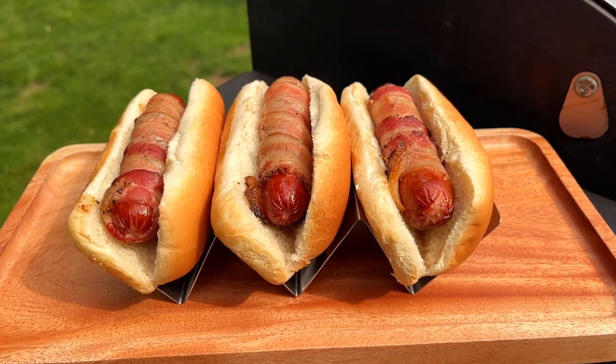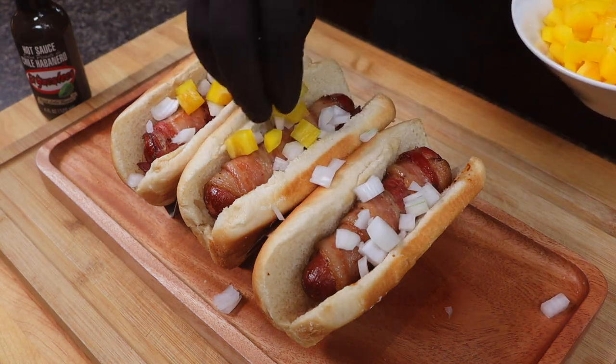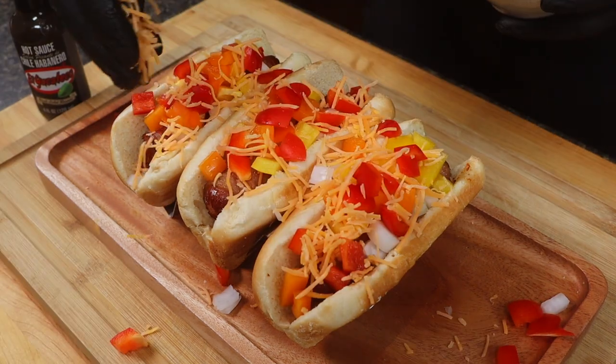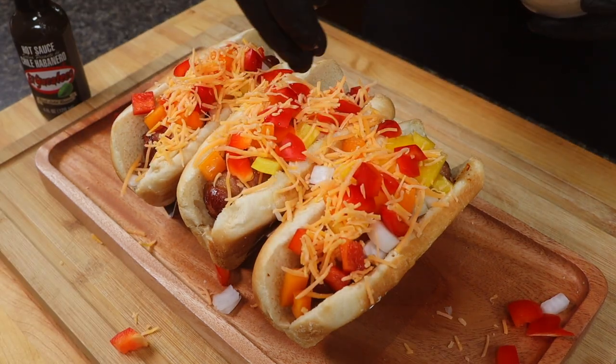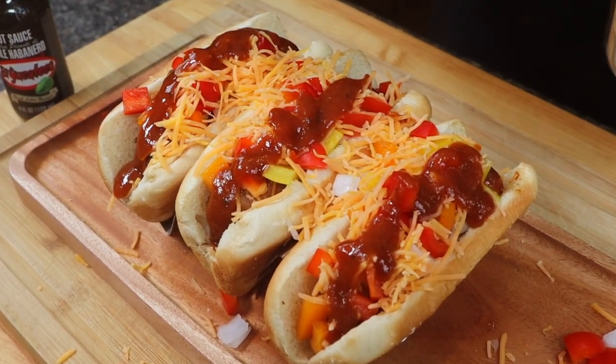Once that bacon is cooked and has some color, remove the hot dogs and place them in the buns. Here's where the uniqueness of the Memphis style hot dog comes into play — top with some finely chopped white onion, then finely diced yellow, orange, and red bell pepper. Top all that with some finely shredded cheddar cheese, and last but certainly not least, our homemade barbecue sauce.